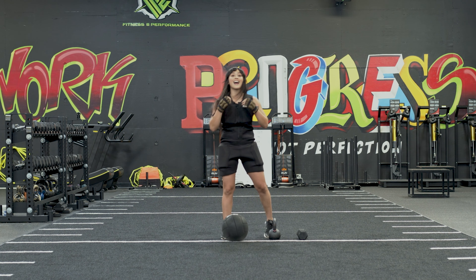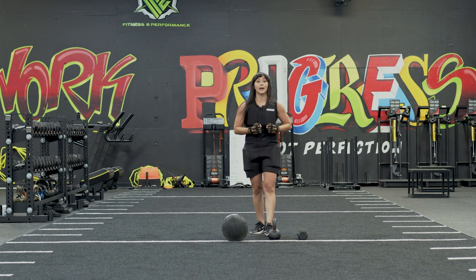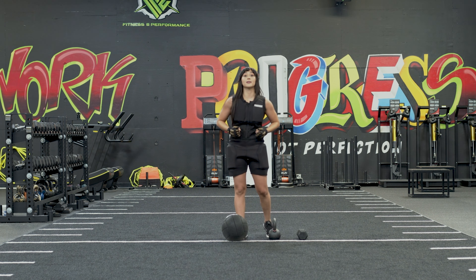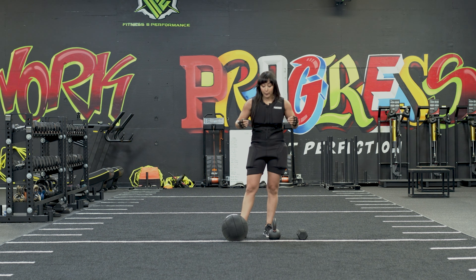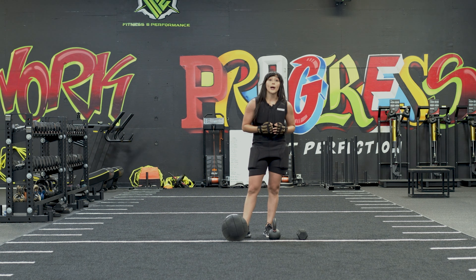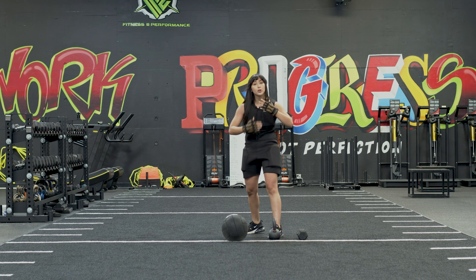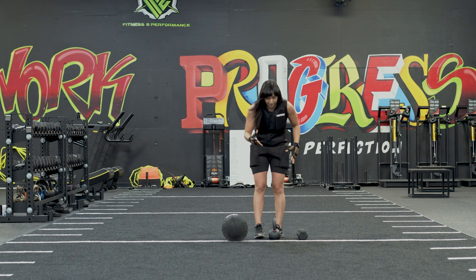Remember, exhale any time you're doing a punch. That breath gives you power; that breath gives you energy. Remember to breathe, team. 10 reps of your rear uppercut, 10 reps of your lead hook — I would do that for two to three sets. Remember to take your time every single rep and get your energy where it needs to be prior to the next rep. You don't want to rush these. This is an explosive movement; you're trying to build and generate power.